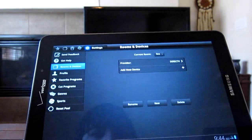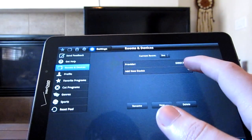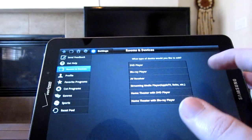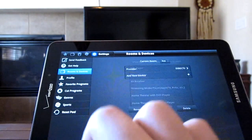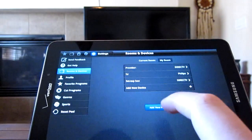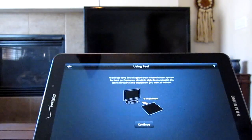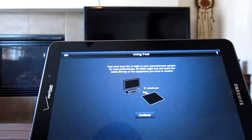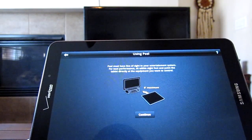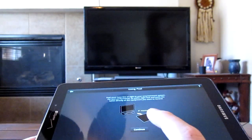So we'll go into Rooms and Devices here. Go ahead and hit Add New Device. I need to delete this because I didn't start it correctly. So add a new room — go with Living Room. You see this little black thing on the edge of the tablet? That's what is controlling this. Just in case you're wondering what that might be on your tablet, that's what that is for.